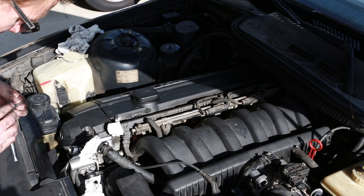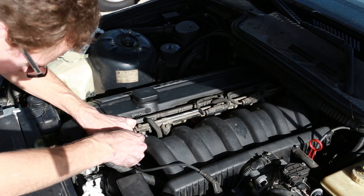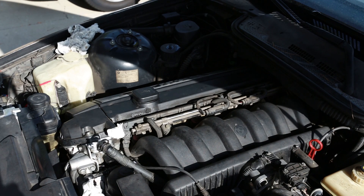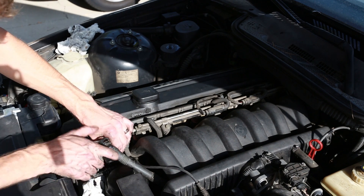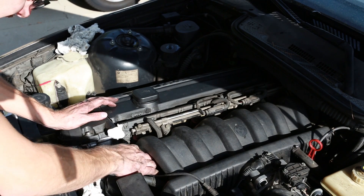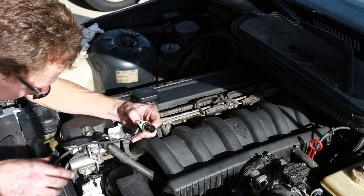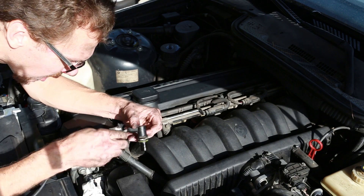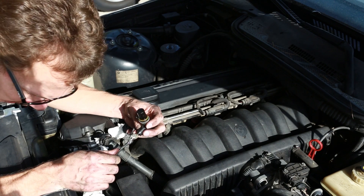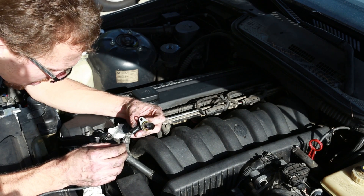Now I can take my hex Allen wrench, size 5, and stick it right on there. It should come out pretty easily — that one bolt — and then you can just pull the sensor out. There's no ring on there so it's a little bit snug. There we go, and there's the old sensor. It's clear why it was starting to go bad — just a little bit of damage there. I've replaced these before where it hasn't looked like this; they still wear out. But obviously this one has a problem.